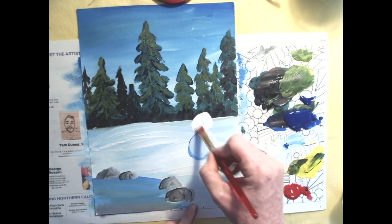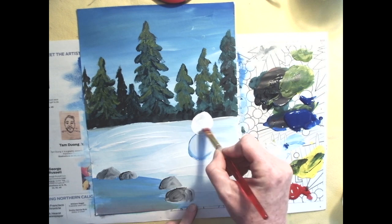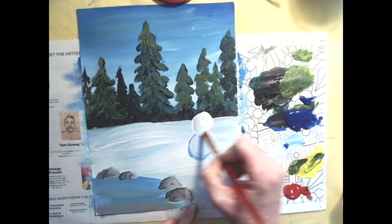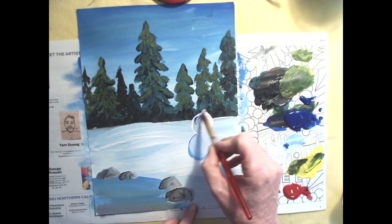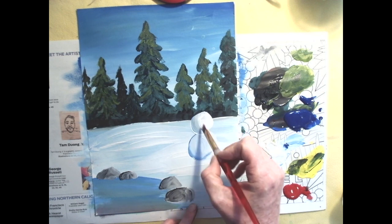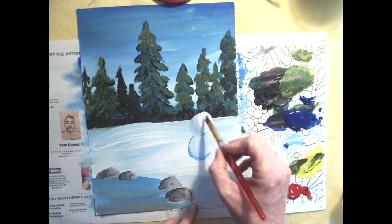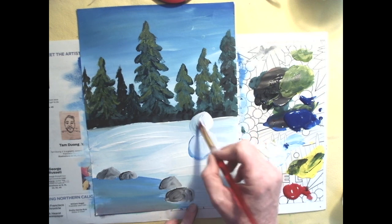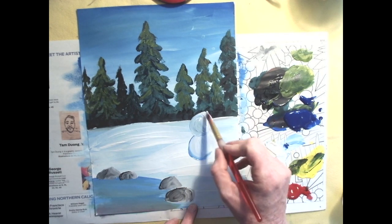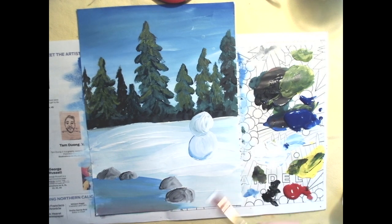Make a slightly smaller sphere sitting on top of the first one, then add a pinprick of blue and blend it in. Note that with tempera paint, it never really stops mixing — the more you move the brush, the more you'll pick up greens and blacks from the background. So don't overdo it. Sometimes you just have to let things be.